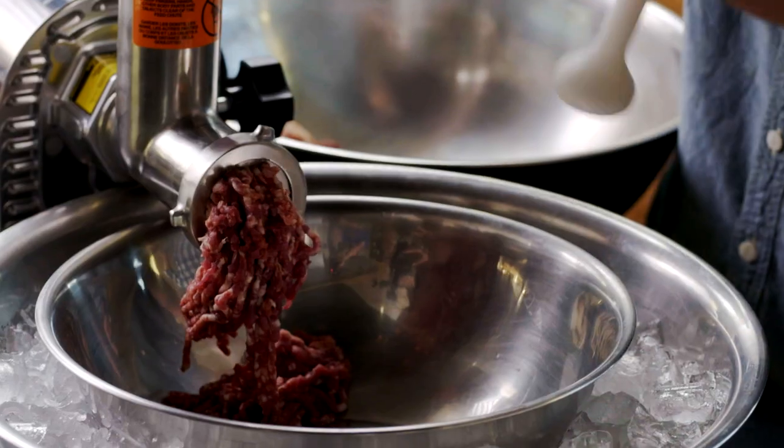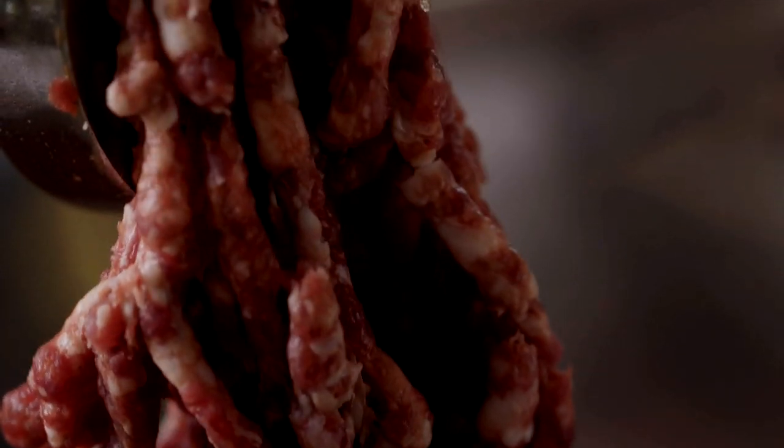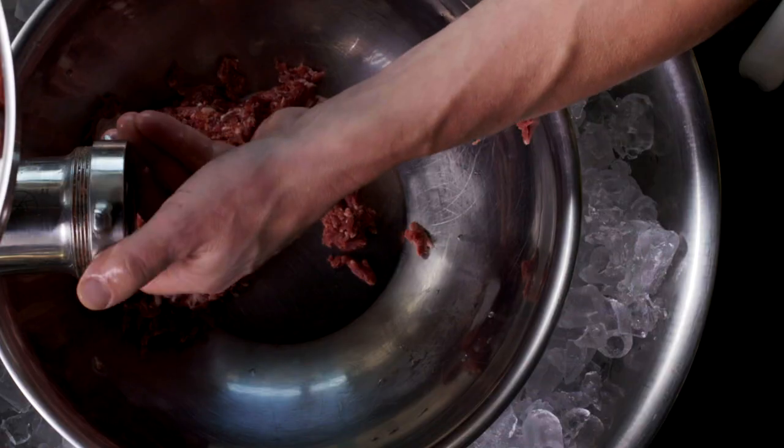Now pass the seasoned meat through your grinder, starting with a quarter-inch plate and then moving down to the 3/16ths plate.